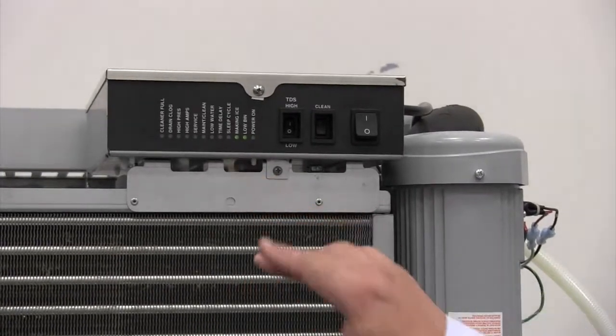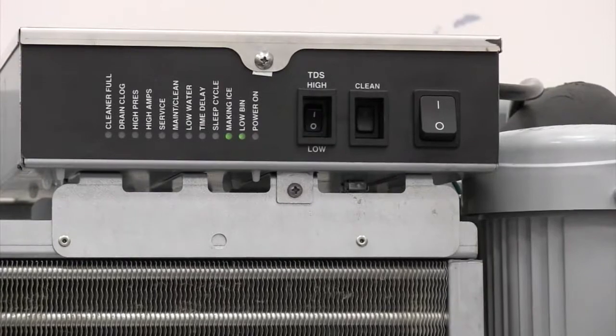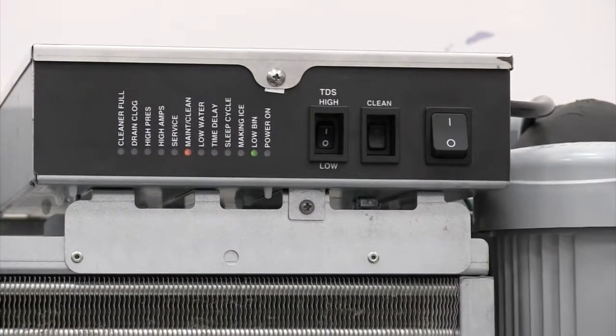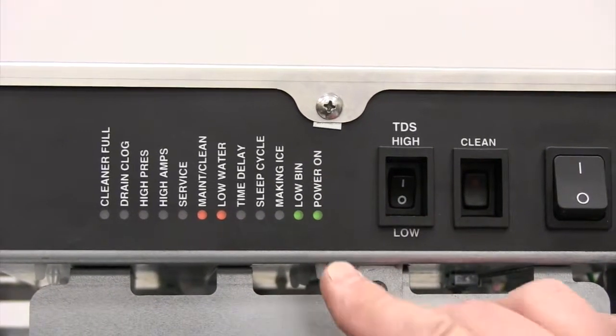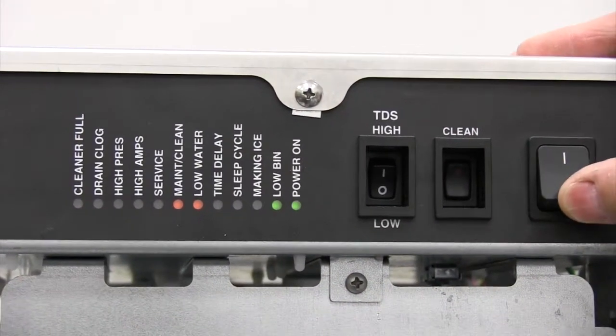Prior to this procedure, we need to purge the unit of any water and then secure power so we can begin. The first step is to press the clean button. It'll take approximately one minute for the unit to completely drain until you get the low water light, and after that you can go ahead and secure power to the unit.